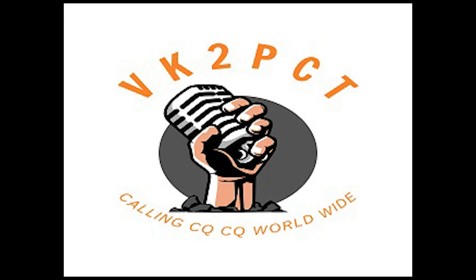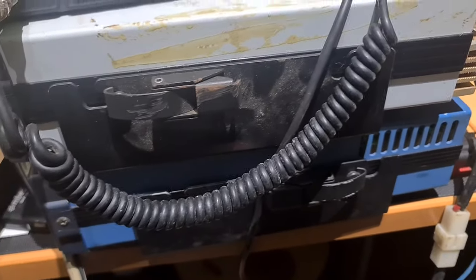Hey, G'day guys. VK2PCT. I've got a couple of Barretts for sale — a couple of 950s and a 550.